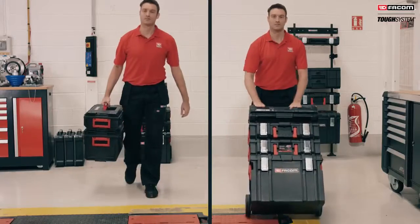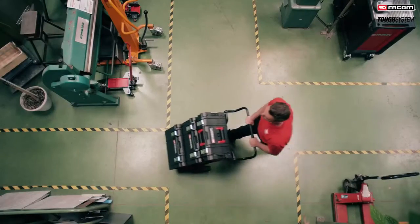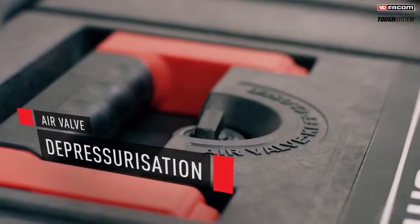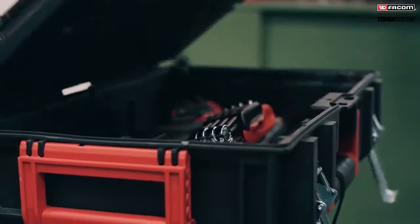Transport them as a single module or using the trolley. FACOM Tuft System features a pressure discharge valve, ideal for transporting your equipment by air, as well as reinforced metal latches for durability.